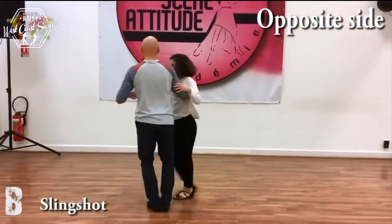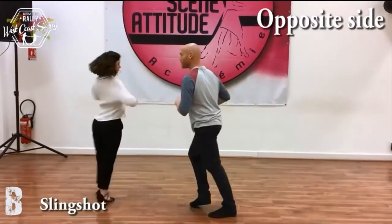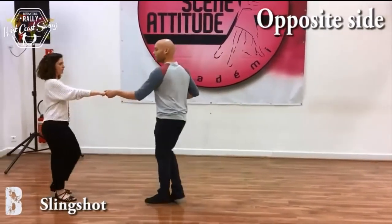Do the counts for this one: 1, 2, 3, 4, 5, 6, 7 and 8, 9 and 10.